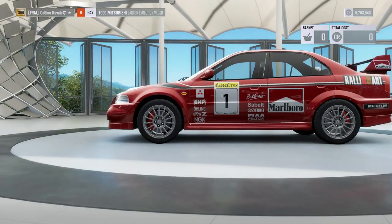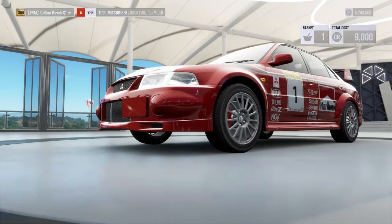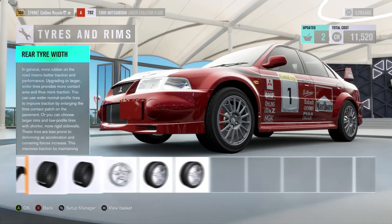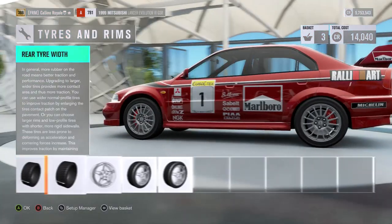I love the Evo 6, it is my favourite of the Evos and I would like to see the car do well. We're going to start off by putting the vehicle on the rally tyres and that is almost going to put us up to the top of A-Class.